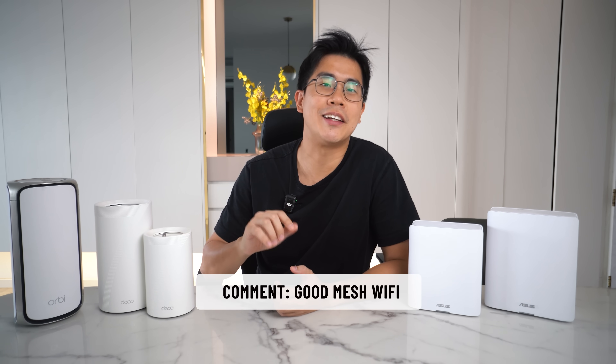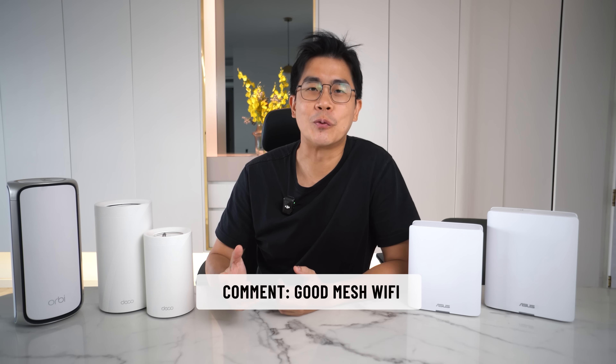Lastly, I'm doing a giveaway for my Singapore viewers. If you drop 'good mesh WiFi' in the comments, you'll stand a chance to win some of my coasters. Thanks for watching — please like, subscribe, and I'll see you in the next one!